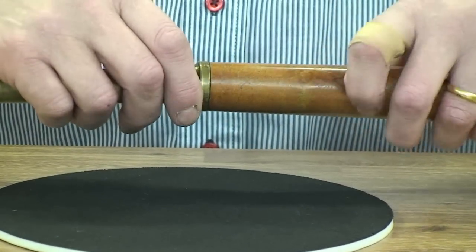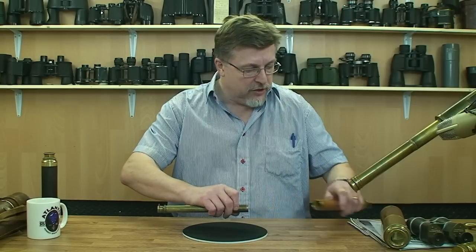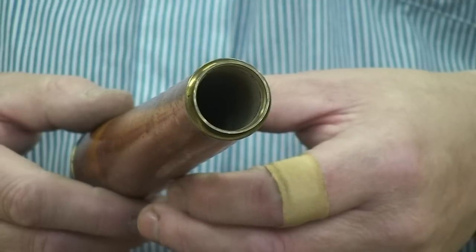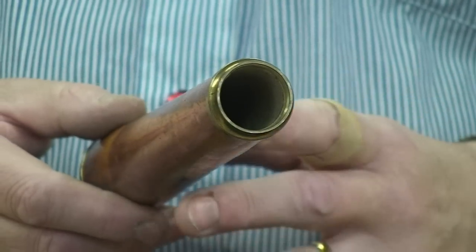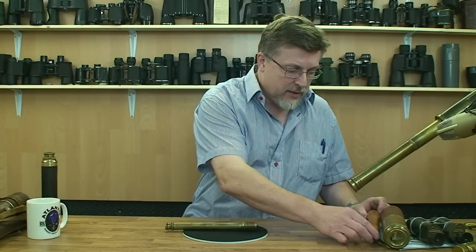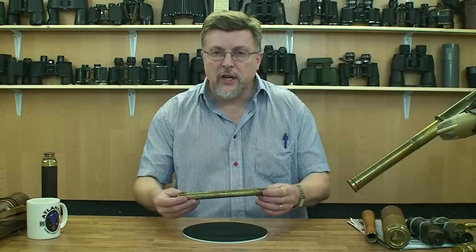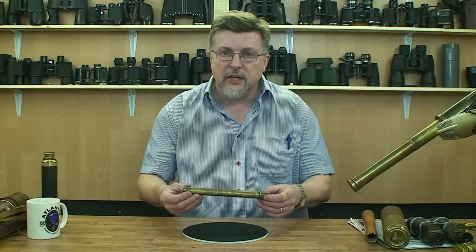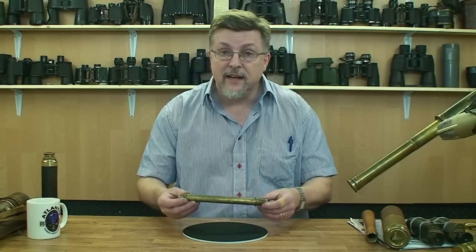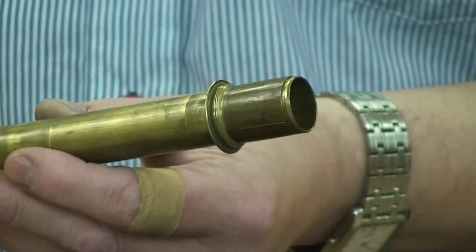Let's look at the eyepiece end in a bit more detail. I'm going to gently unscrew the draw tube assembly off the rear end — you can actually see the woodwork of the tube inside there. Let's keep reminding ourselves it's made in 1750. This really is a relic from a past that's still quite difficult for us to fully understand. One of the great things about collecting and looking at this type of instrument is the beautiful buzz you get in looking through it, admiring the fact that it works as well today as it did then. The people that made it are long gone, but the telescope endures.